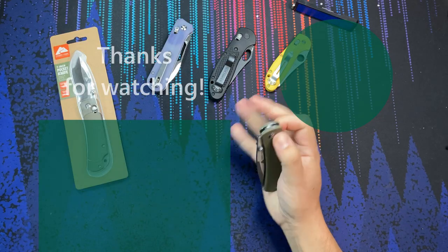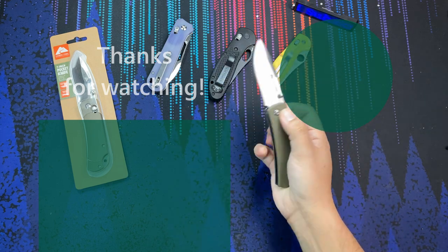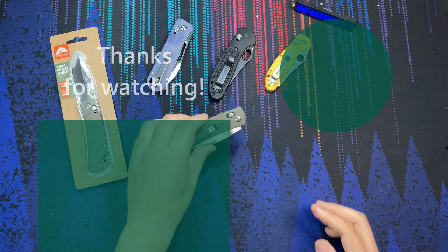Hopefully this video is entertaining, guys. Any questions about this knife or if you want to see some crazy comparisons, drop a comment below. Have a knife day, everyone. See ya.